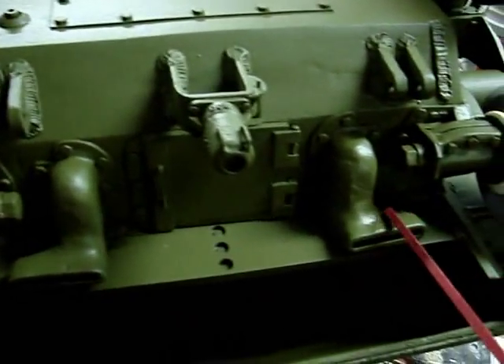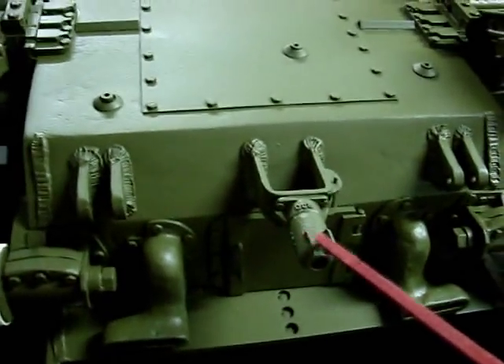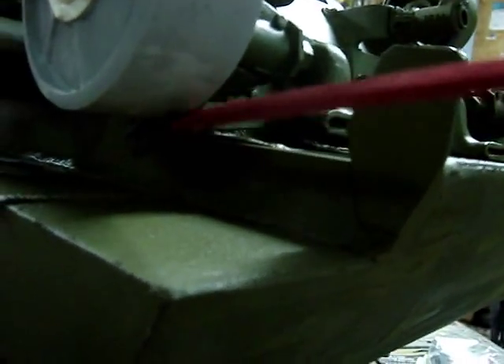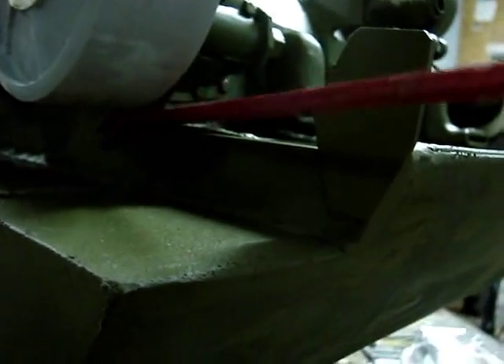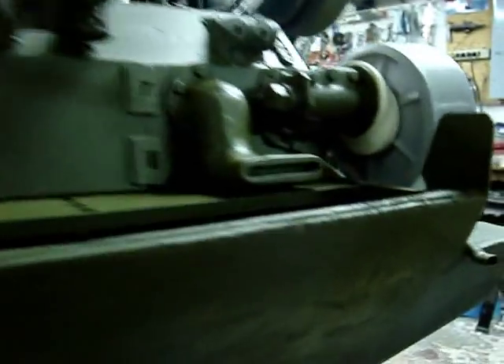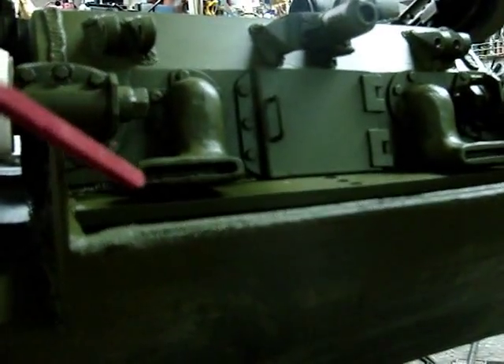Starting here we will see the engine hatch, gooseneck exhaust, tow hitch extender with tow hitch mount, and rear idler mounts. Over here is the lower hull extender set, which connects the rear hull to the upper hull. These fin objects are actually the guards for the exhaust deflector grill, which will be fabricated out of sheet metal next.